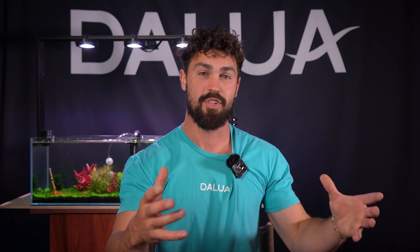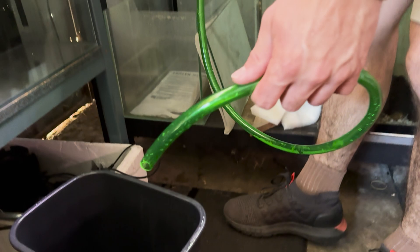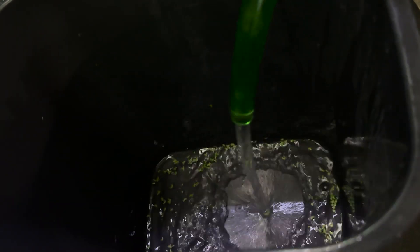That water change schedule becomes how regularly you do your maintenance. To give you an idea: if you keep a small amount of fish, feed only a little, and have a decent-sized filter, you may almost never need to water change your tank. But if you keep heaps of fish and feed lots of times, you're going to be water changing all the time because your nitrates are going to keep creeping up faster than you can keep track of.